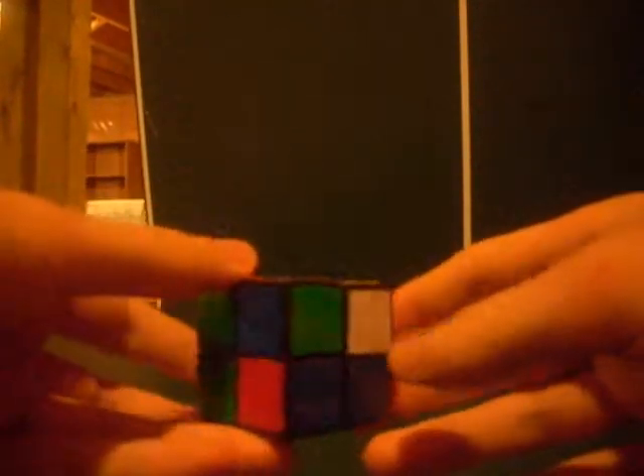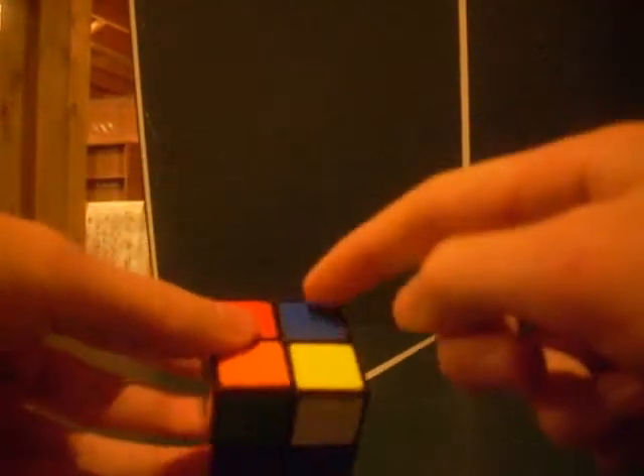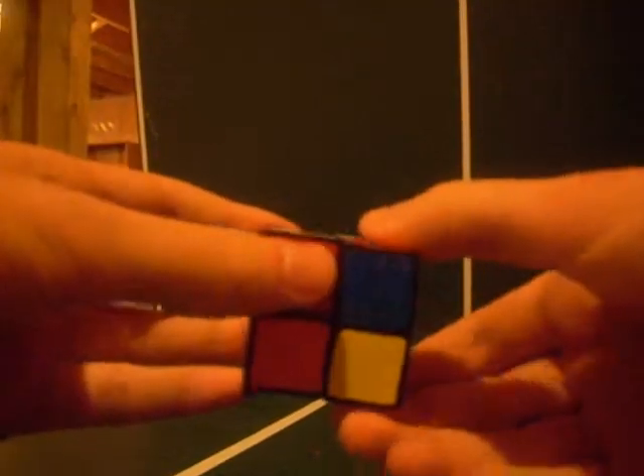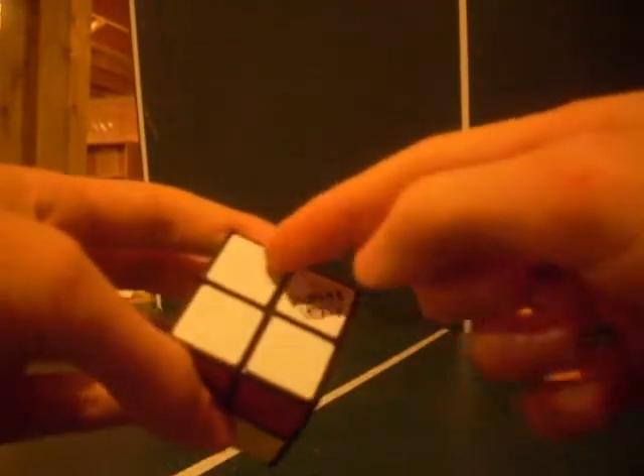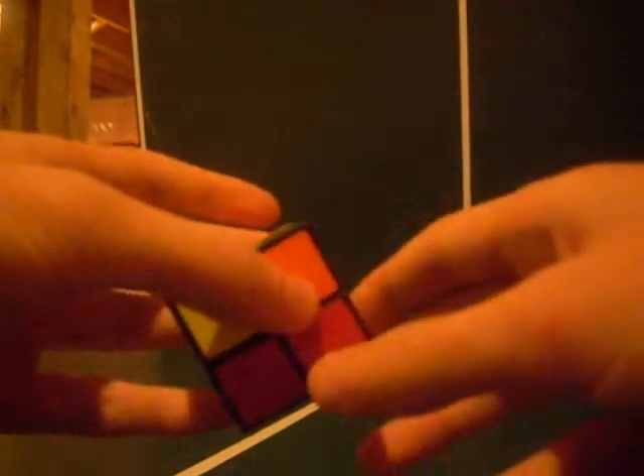Now find the last corner — it's right there and already underneath where it needs to be. Like every other piece, position it underneath where it should go, then do the algorithm: right inverted, down inverted, right, down, repeated until it's placed. Now all your colors should match up on the top layer and that layer should be solid. If so, you have completed the first layer.